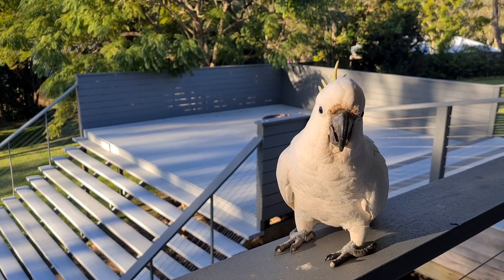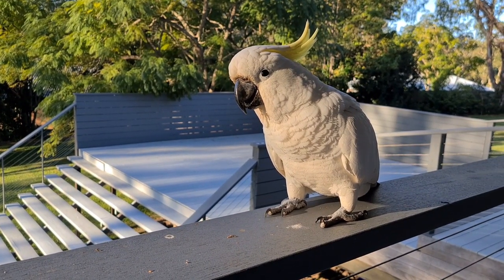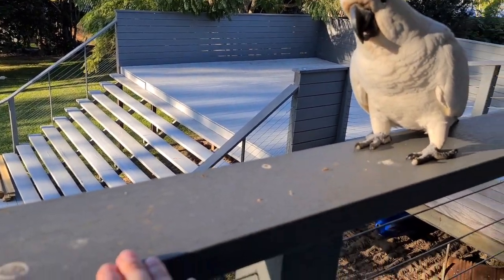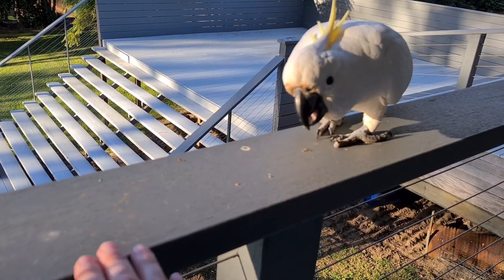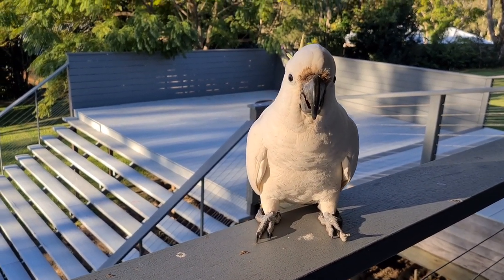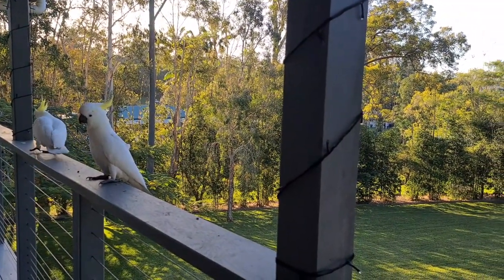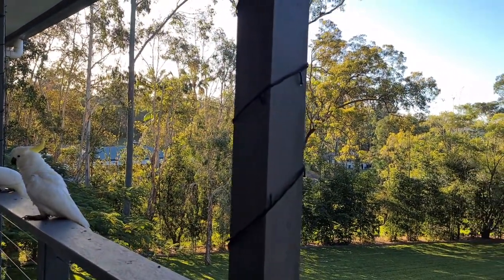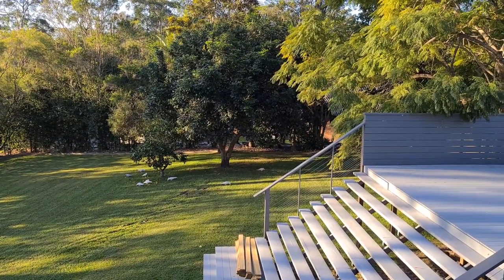Hi, you're getting closer. What's up? You're one of the cockatoos I used to feed - you're very foot from me. There's my hand, are you going to bite me? I don't know that I trust you with that big beak. Here comes another one. I stopped feeding them because they were chewing the deck and chewing my fairy lights, so I stopped feeding them but they've come back to eat the fruit.